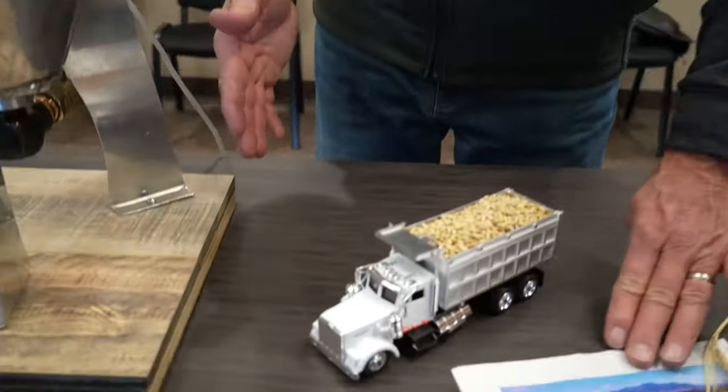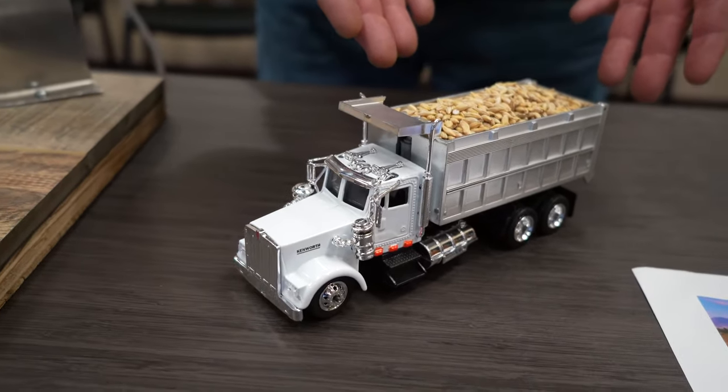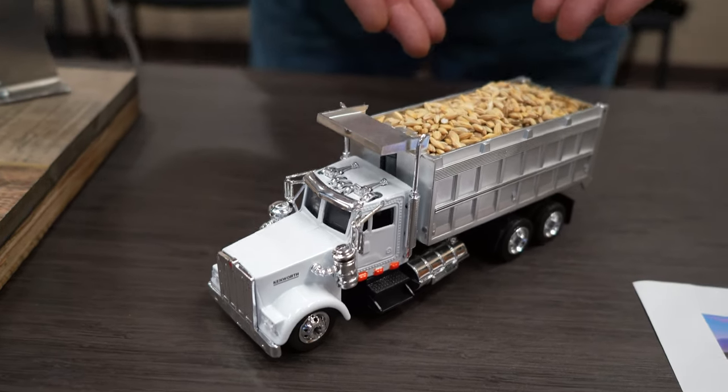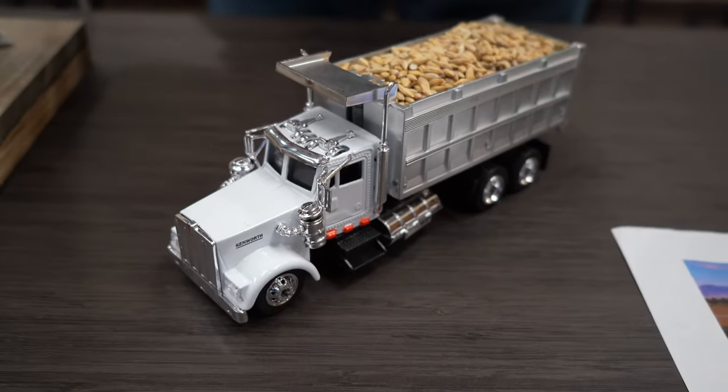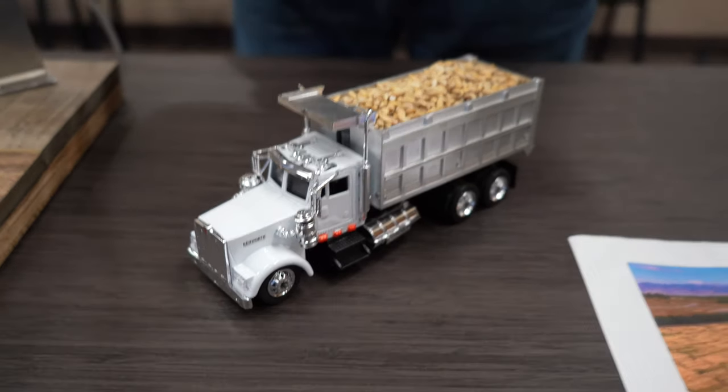After the farmer grows it, he will store it in his bin at about 11% moisture. The lower the moisture, the better it stores, and some of our farmers store and then deliver year-round. So he would come to the elevator or the malt plant in a truck like this.